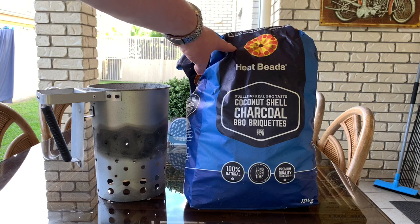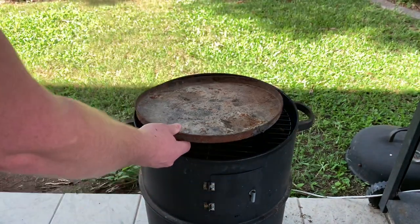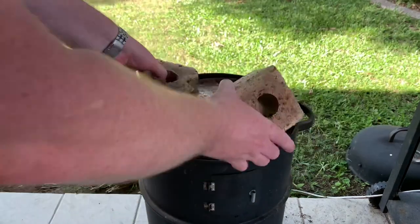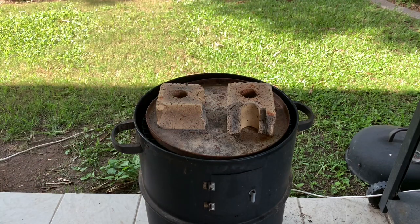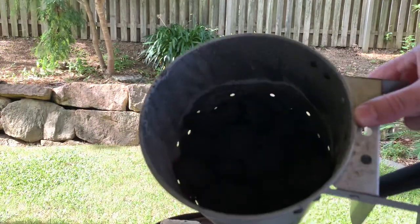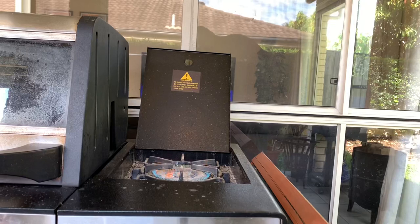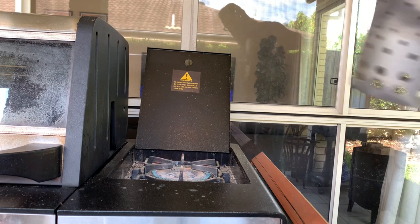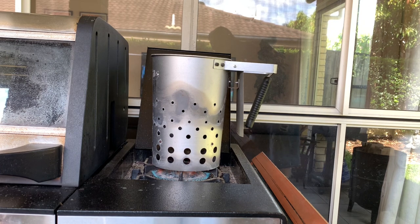I use the coconut shell briquettes — I find they light easier and burn a bit longer than the others. I've also got a tray from Bunnings and a brick broken in half to sit the camp oven on with the coals underneath. I'll show you how that sets up later. Put about 30 briquettes into the chimney. A trick I use is the old side burner on the barbie — get it going, stick the chimney on top for around five minutes, then turn it off. In about half an hour the coals will be fully lit and ready. If you haven't got a side burner, you can sit them on a couple of fire lighters on your tray and that'll do the same job.